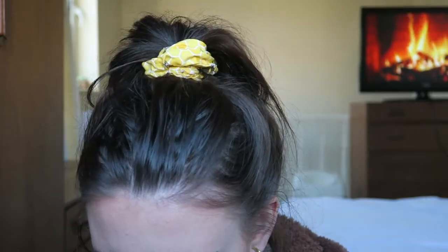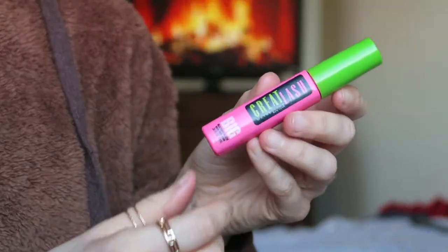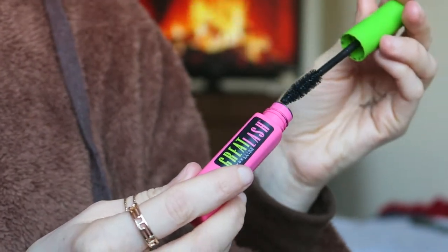I'm going to take this angled brush, use the shade 'The Groom,' and use that as my inner corner highlight just to brighten the inner corner of my eyes. The eyeshadow look is finished. I'm just going to apply some mascara - I'm using the Maybelline Great Lash mascara.